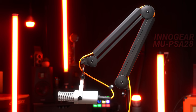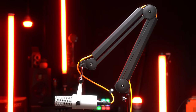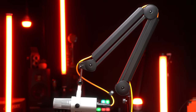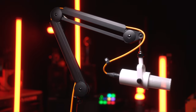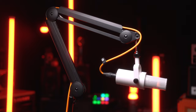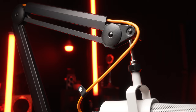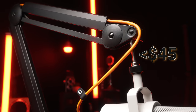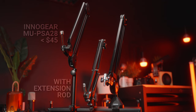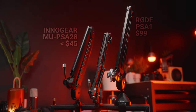The Innogear MU PSA28 is pretty much a less expensive Rode PSA1. The Innogear product literally has PSA in the name like the Rode product does, which I believe stands for Professional Studio Boom Arm. This Innogear boom arm usually comes in around $36 to $45 on Amazon — essentially less than half the cost of the Rode PSA1 at $99.